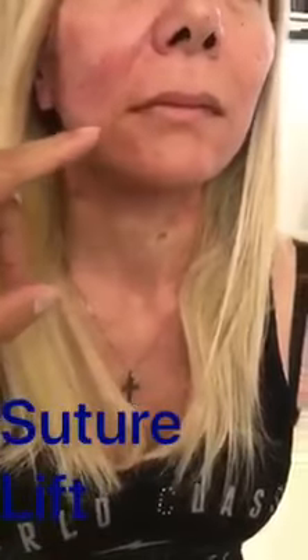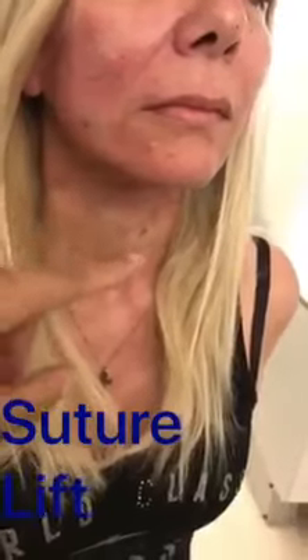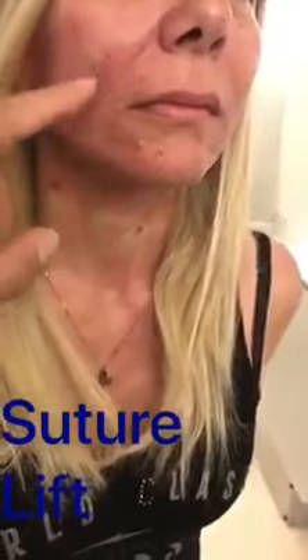Immediately after the application of the sutures you can see some swollen areas from the application of the anesthesia, but you can see a very nice delineation — all this ptosis has been removed and a very nice delineation of the neck. The patient will return back to work now.